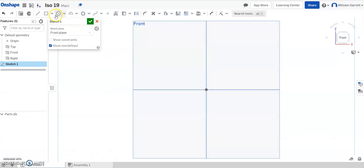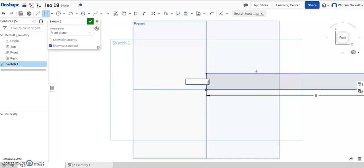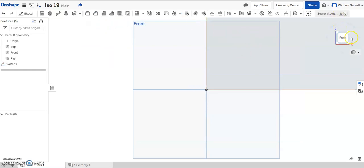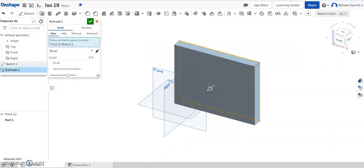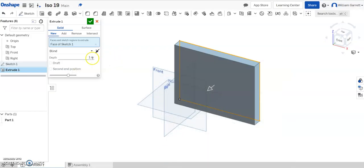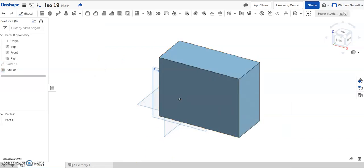So we come back to Onshape, we select our rectangle, start at the origin, and we make our rectangle. We said it was 9 wide by 7 tall, so we enter those values and hit the green check to accept. We change to the home ISO view, then hit extrude. I'll click inside my shape — looking back, it's 4 in depth. So we change that depth to 4, and accept to give us our cube shape.